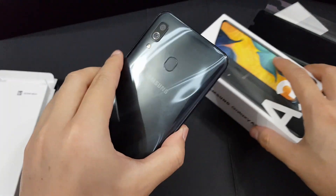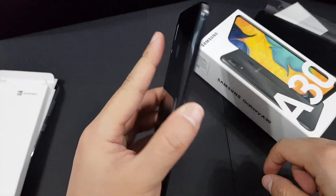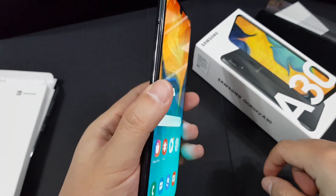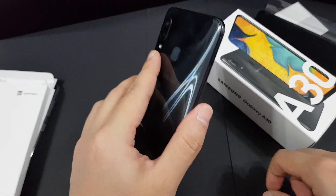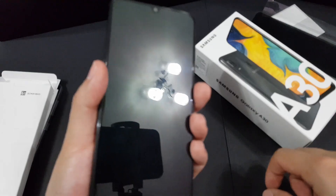Let's test the fingerprint scanner. Pretty fast, and again — pretty fast. It's quite spot on. It's much better than the Samsung Galaxy A50's fingerprint scanner, which I actually prefer this one over.